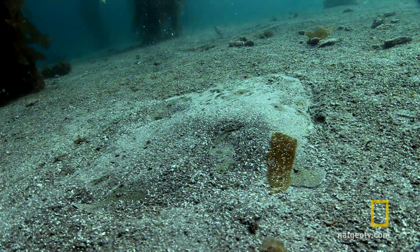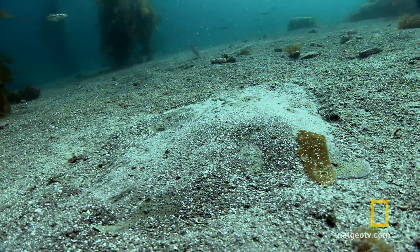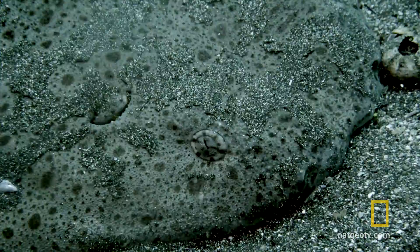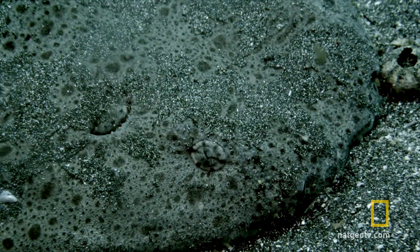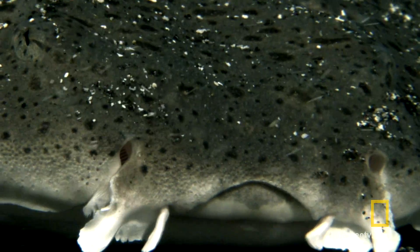Only occasionally does a resting angel shark pump its gills. It remains motionless, gills buried under the sand. At the front of its head are two large holes called spiracles. Through these, the shark pumps water back to its gills.